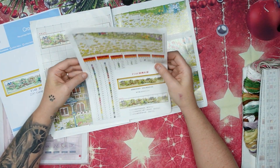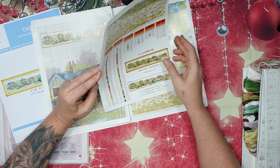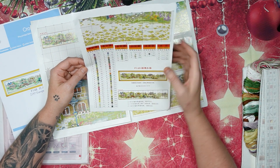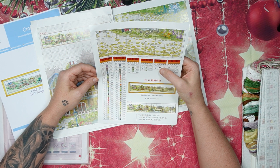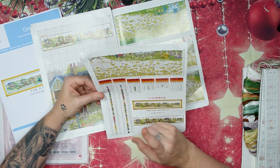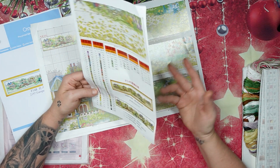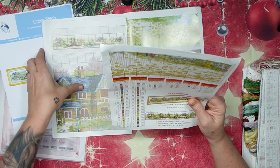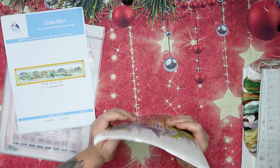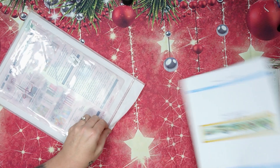Do not follow the symbols on your pattern — follow the symbols on your Aida. We've got full stitch and back stitch — and also french knot and half stitches. We've got 65 colors, which is standard. All the European Towns look like that. Let's put this away and look at the canvas.